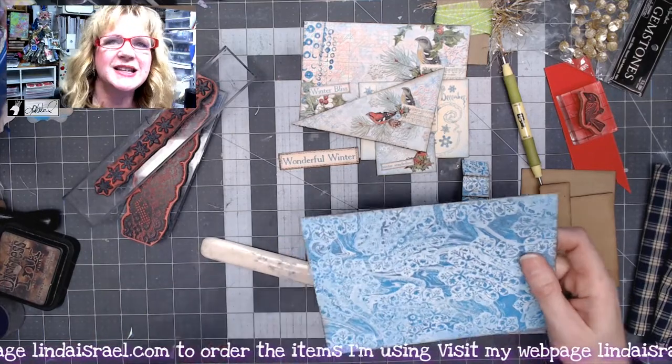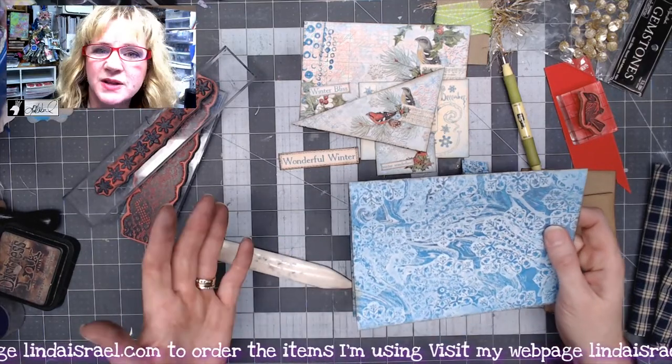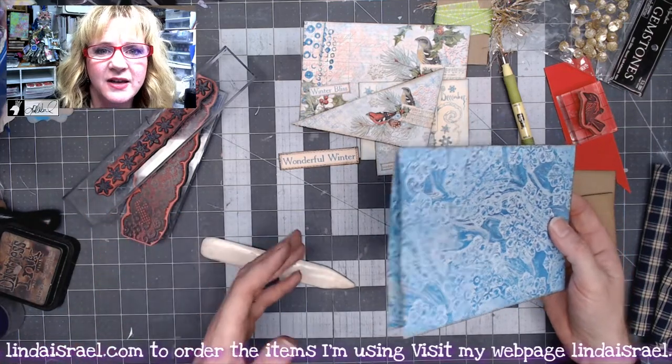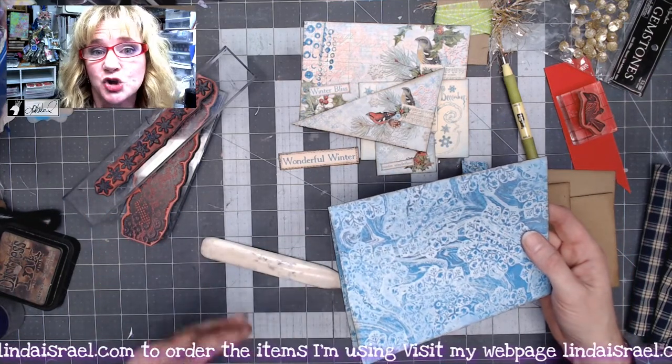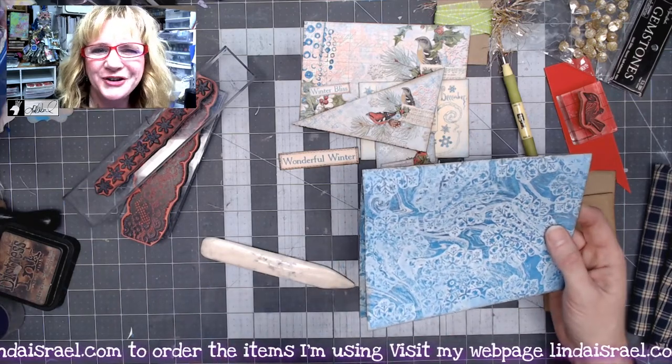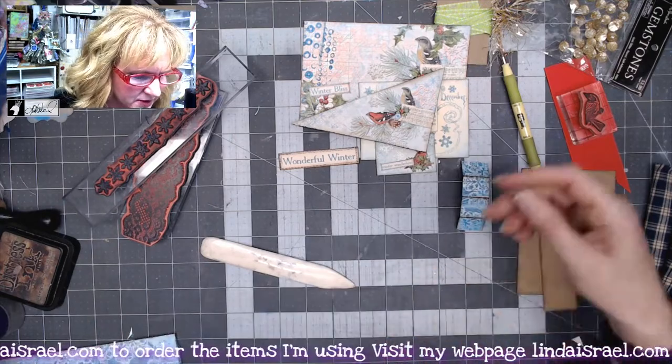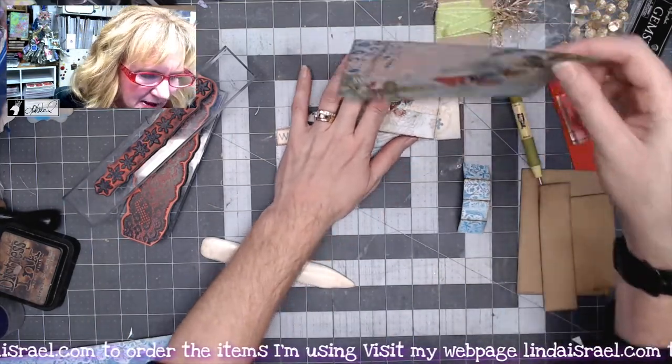I put some distress ink on there as well. You want this little strip because this will be your pop-up mechanism. I wanted you to see an idea of using a subscription box or digital kit that is generally made to make a journal — if you work with it a little bit you can make it into a really cool pop-up card.